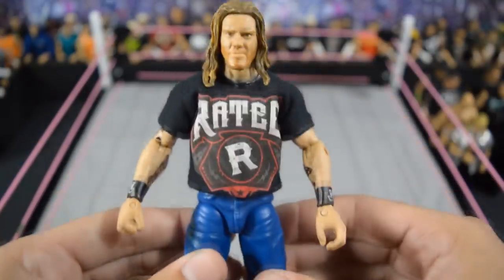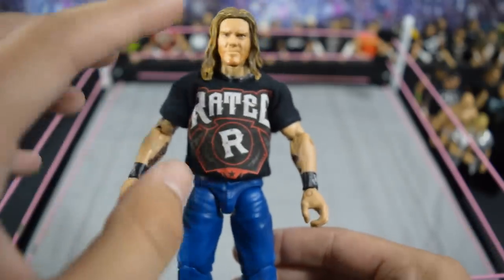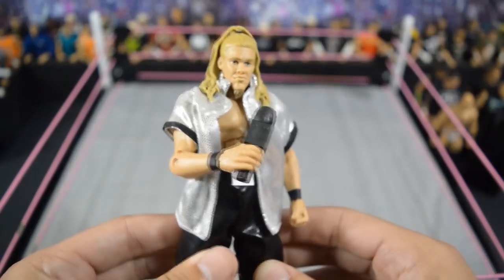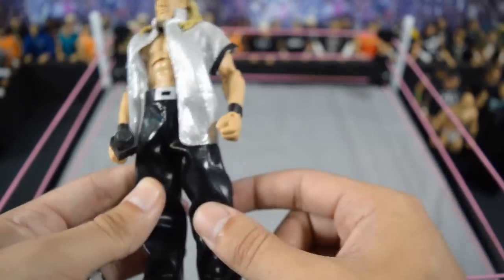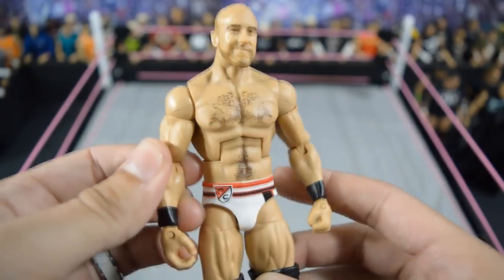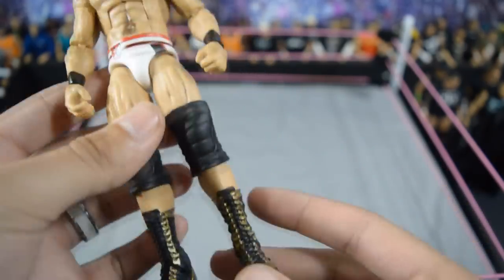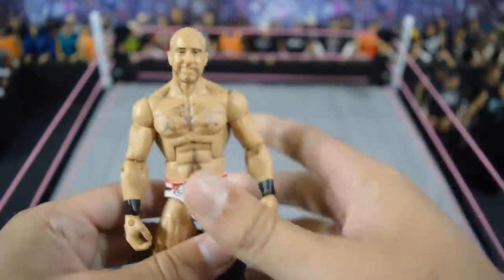Next we have this promo attire Edge without the beanie — custom shirt on the Dean Ambrose elite 41 body, Edge basic arms and head scan. I love this head scan a lot; I need a beanie to complete it. Then we have this custom elite debut Chris Jericho — I just threw the head scan and arms on a Daniel Bryan with the entrance gear shirt and pants; that figure brings back a lot of memories. Then we have this updated current Cesaro elite fix-up with some arms I found in my fodder bin, Bo Dallas lower legs, and Eddie Guerrero boots with some knee pads — updated Cesaro elite.